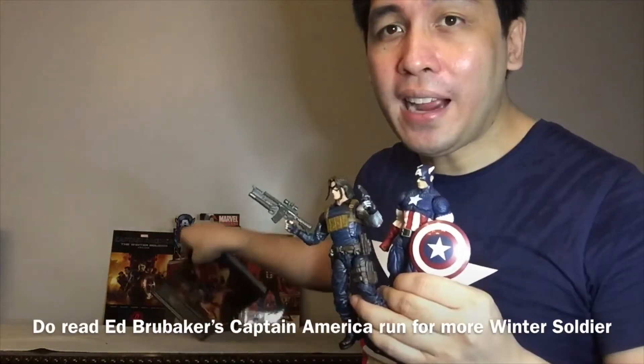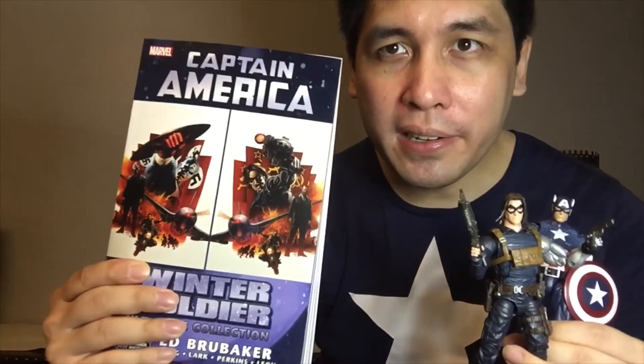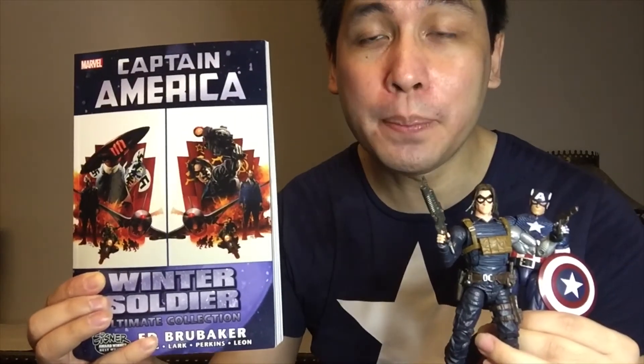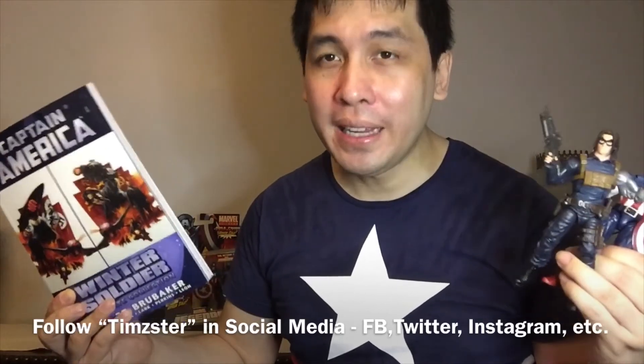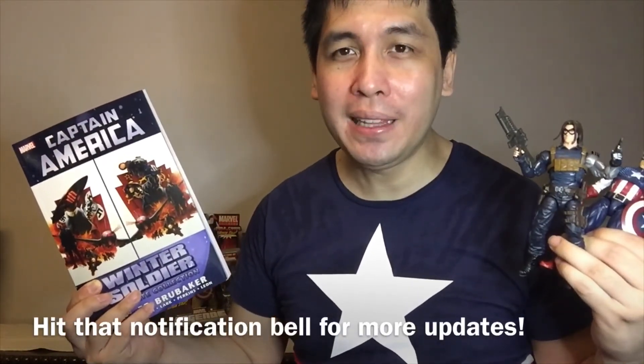I urge you — if you don't know the character, please pick up Ed Brubaker's Captain America run, starting with Volume 1, The Winter Soldier, which is available at your local comic shops. Especially if you're a Cap fan. Thank you for watching. Please do follow me on social media — I'm on Facebook, Twitter, Instagram, here on YouTube, and Twitch. Follow me if you haven't yet and please hit that notification bell. I'll be back with more updates and reviews — just talk about anything in the pop culture spectrum. You can also follow me at my blog at popculturecrusader.blogspot.com and I usually update at my Facebook page, T-I-M-Z-E-S-T-E-R. I'll see you guys, thanks for watching.